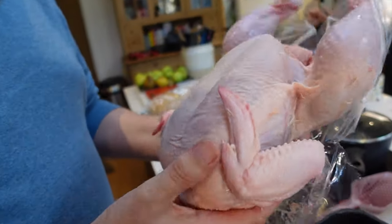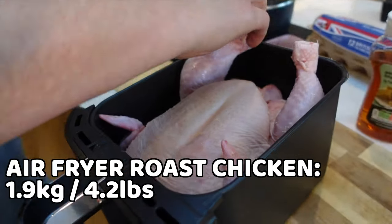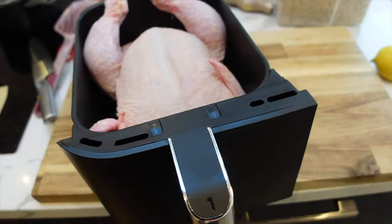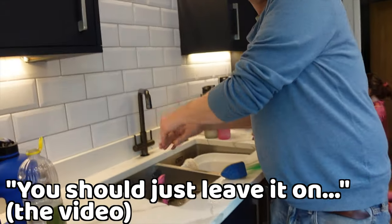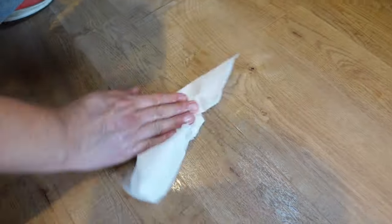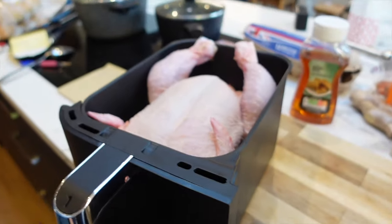We're going to put the chicken into the basket — it just about fits. This chicken is 4.2 pounds or 1.9 kilograms, and it is really snug. Oh, chicken juice everywhere! This is the reality of the air fryer chicken experience, but look — that looks nice, doesn't it?